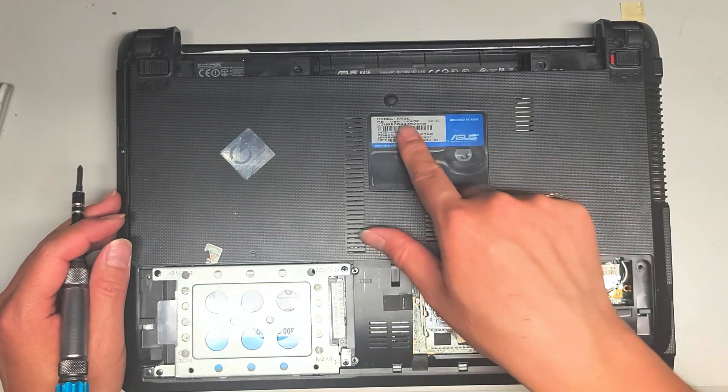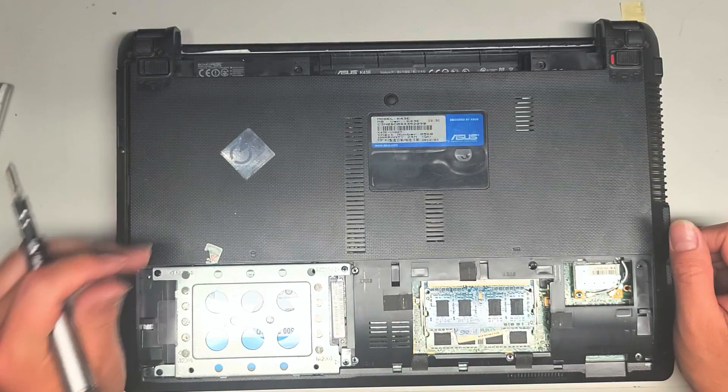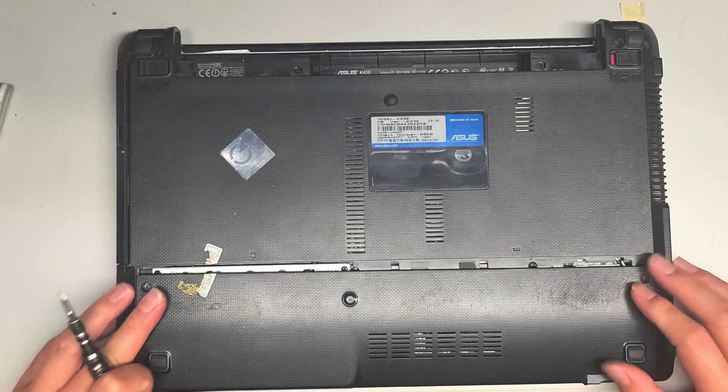Usually, to find out if there are screws in it, I'll look for the keyboard with the model number and try to find pictures of the back. Using pictures of the back, I can see if there are screw holes or screw mounts anywhere.